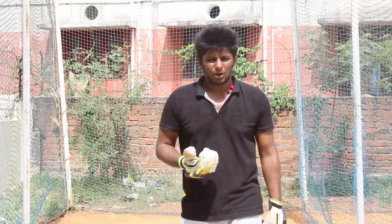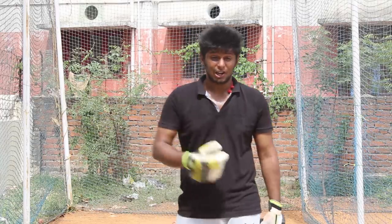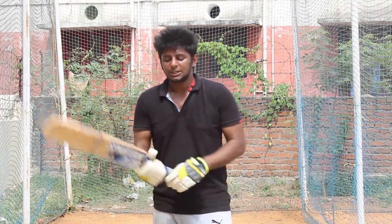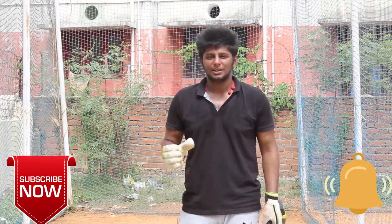If you have to face a left-hander and a right-hander, you have to catch the ball. This shot is helpful. We can catch the technique and see how dangerous it is.